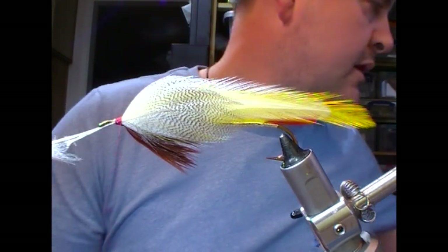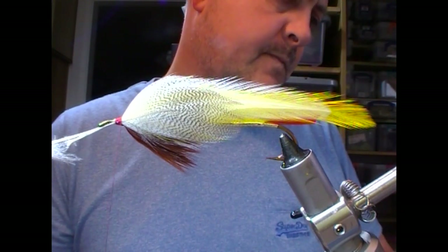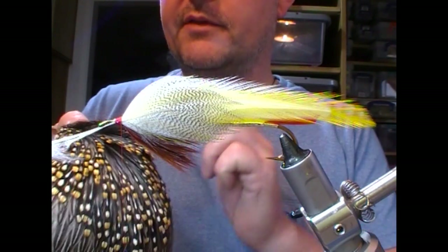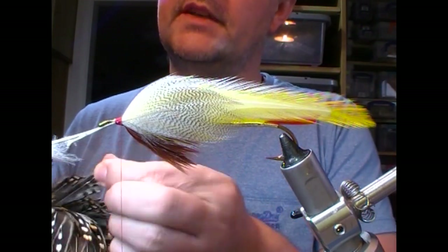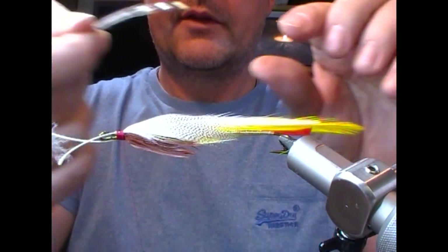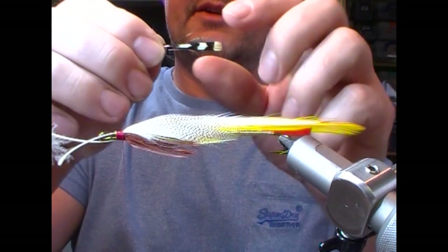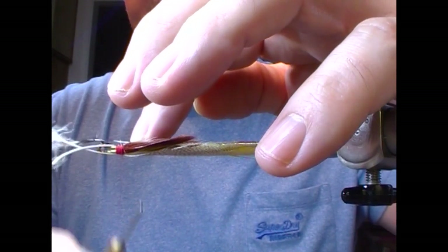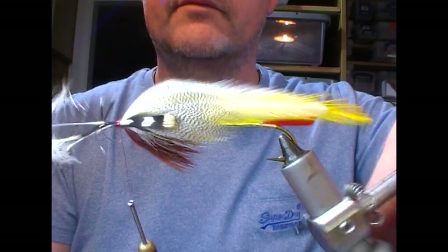Next is jungle cock. Find yourself a jungle cock cape. What I do here is pick one from each side of the cape so that we have that little bit of curve — I like things to curve. You can choose to pull out a big feather and use the tip of it; if you're doing that you'd want to tie in on one of the enameled spots because it will stop the whole thing from rotating. So you can set that up on the side, tie in, and it will sit nice and flat.